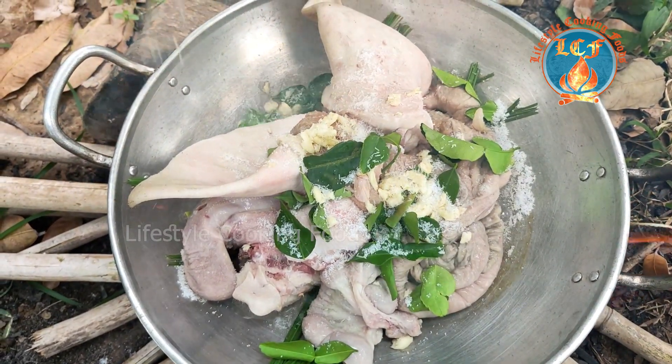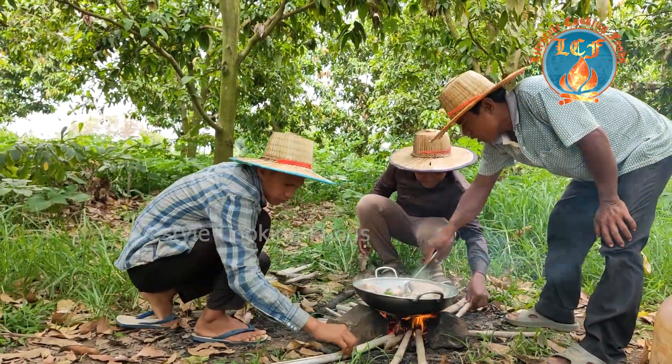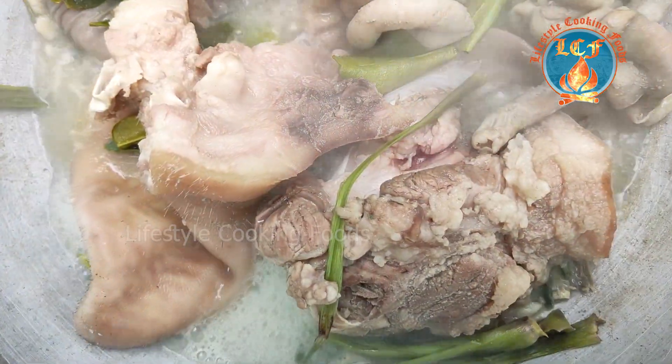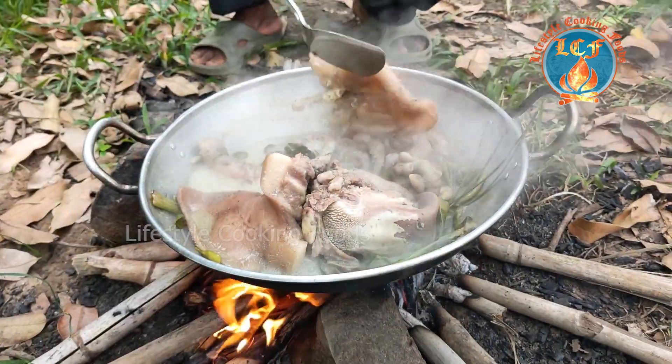Let's put it under the water. For the top of the water, let's just put some water in. Let's put some water in hot water, then let's make the water.